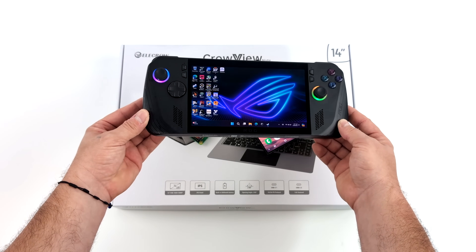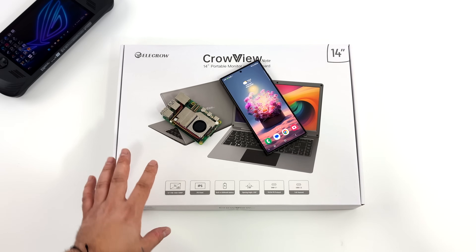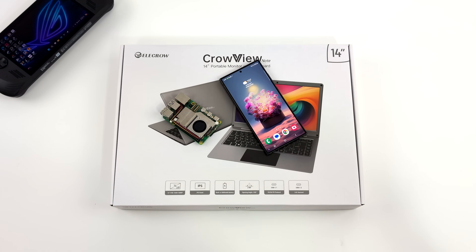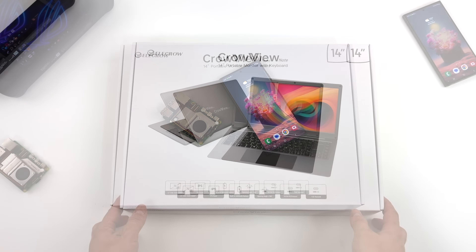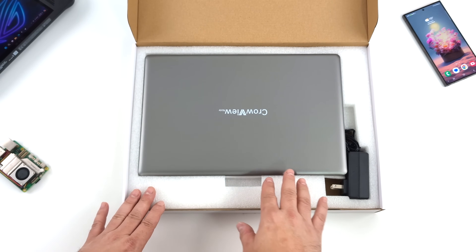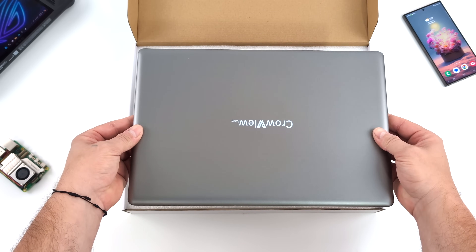And with this use case scenario, I could see myself using this quite a bit. In the last couple years, whenever I travel, I usually just bring a handheld gaming PC, iPad, and my S24 Ultra. So with the Crowview Note, I can turn any of those devices into a laptop. That way I've got a bigger screen, keyboard, and trackpad. So when I need to get work done, I can do it much easier on a device like this.